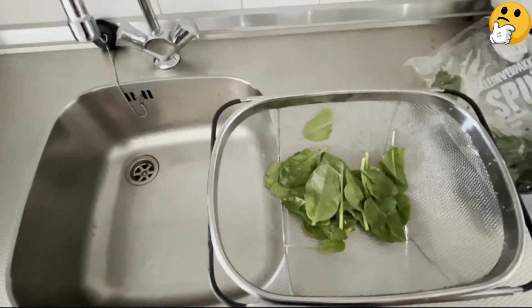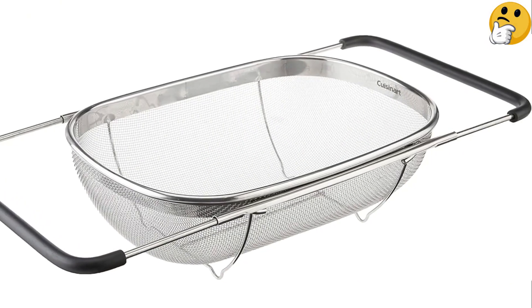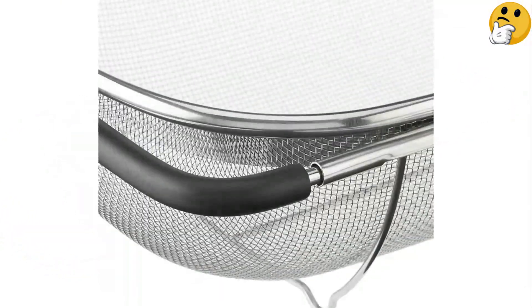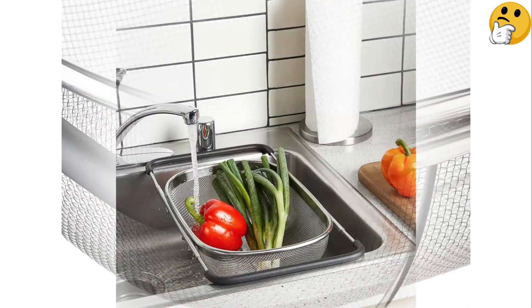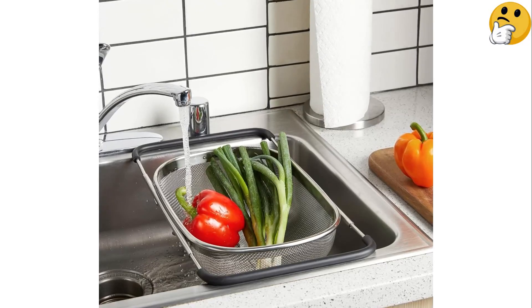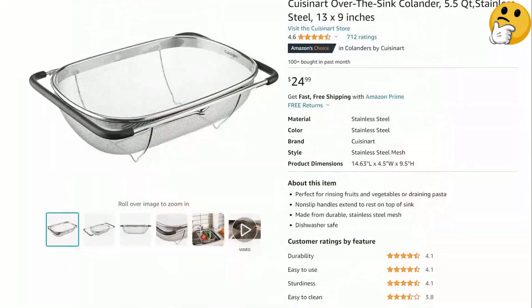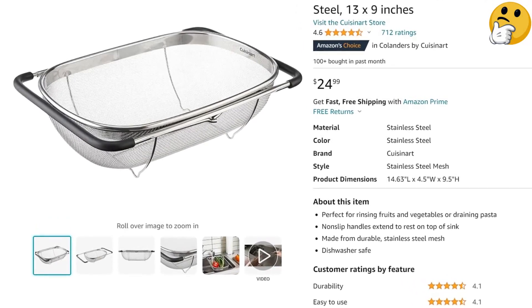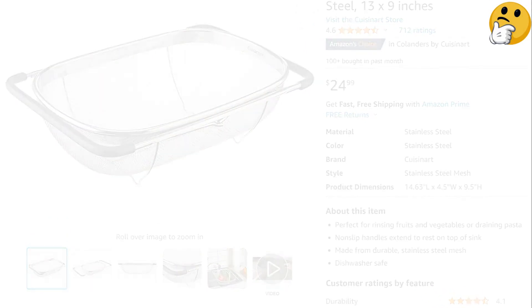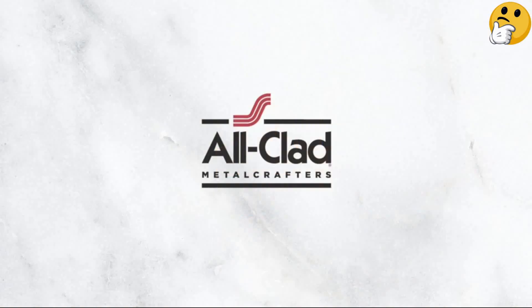The over-the-sink design eliminates any worry of draining water backing up into the food, and the space below the colander doesn't have to be completely empty to function properly. What we like: generous capacity, dishwasher safe, small holes keep foods from falling through, don't have to completely empty the sink to use. What we don't like: size can make it challenging to store.